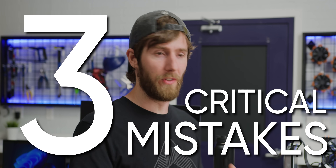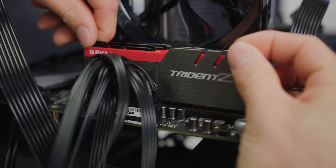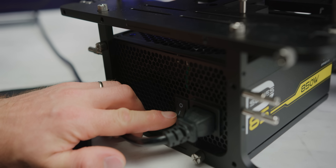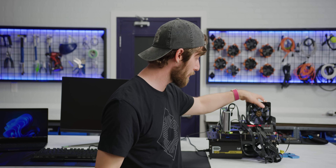I made three critical mistakes building this computer. It's no worky. I didn't seat my RAM correctly and I didn't flip the switch on my power supply. But wait, I said there were three errors. Well, the last one — it's not going to prevent the system from powering on.